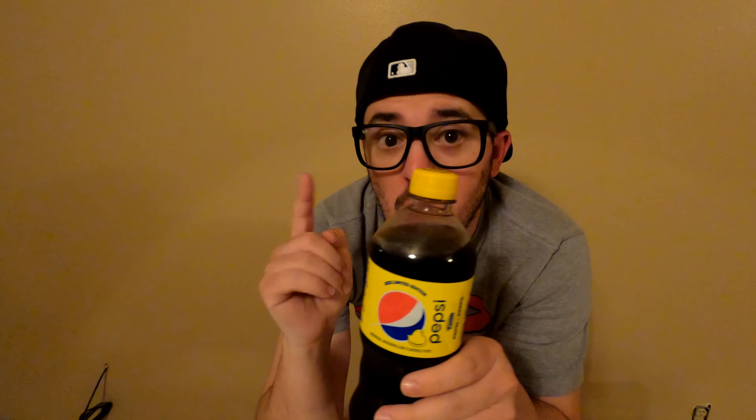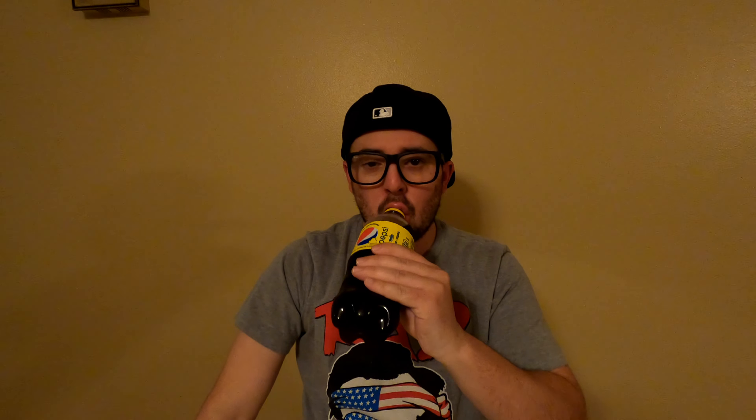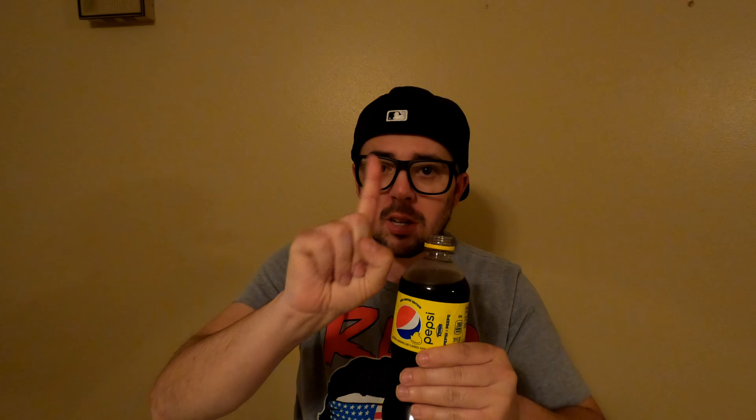I'm going to chug the Pepsi Peeps 7.5 ounce as well. But first I'm going to try the plastic one. I'm going to rate the plastic one and also the metal one, and see if they have a little taste difference — if they don't or if they do. Do you hear that noise? That means it's really good, it's not flat. Oh man, I can smell that marshmallow already. Can you guys smell it? Look at that — all the smoke comes out. Countdown: three, two, one, go.